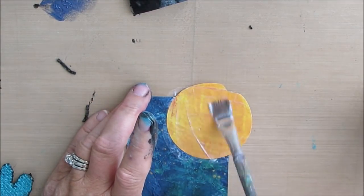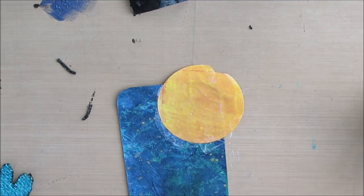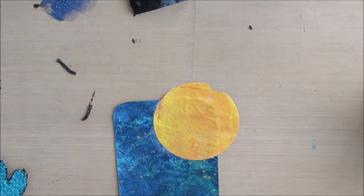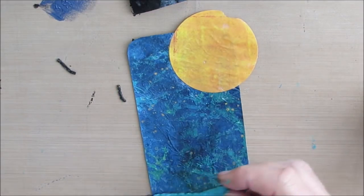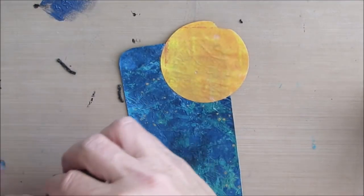I had all sorts of ideas about framing this on a canvas and different things. Then I reminded myself that this is just an Index Card a Day challenge, so we'll keep it simple. I cut the circle out of some gel prints or colored papers with my circle punch.